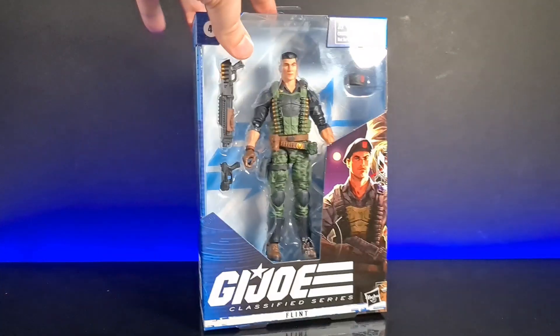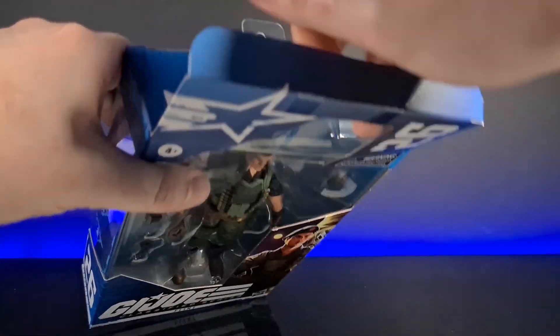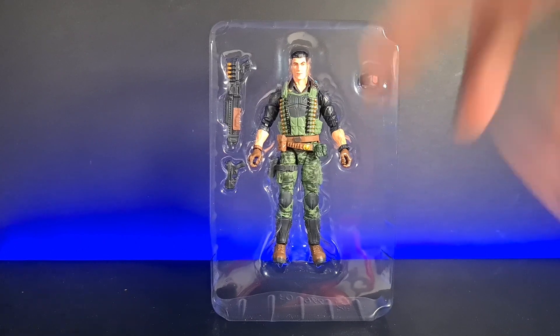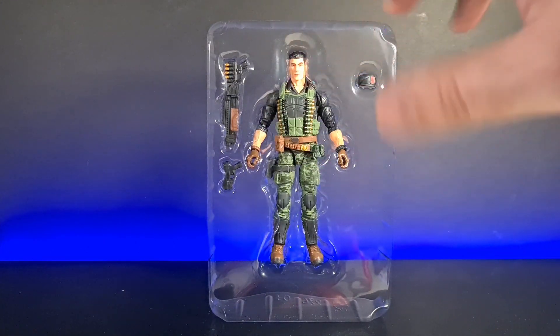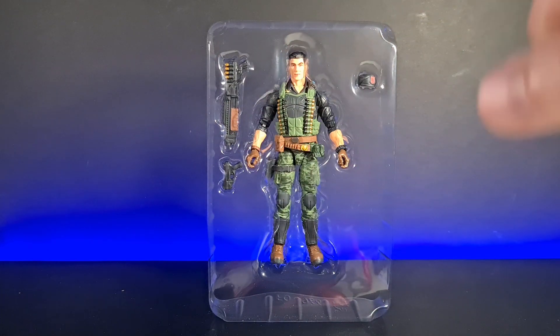Without further ado let's crack this bad boy open. Here he is in his blister pack — unfortunately there aren't any extra accessories. This is probably the least accessories I've got with a Classified Series figure, but we're used to it. Hasbro Star Wars Black Series sometimes only gives us a gun.